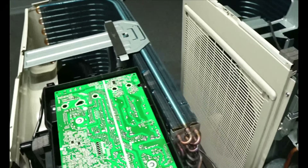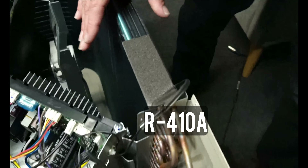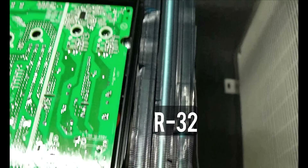Pretty much everything else is the same — EEV on both, and the compressors are both Daikin. Now let's get to the coils. The coils are pretty similar. The only difference is on this one, the size here is about an inch and a half all the way around, while on this one they added a second layer right here that goes to about 15 inches and then stops.